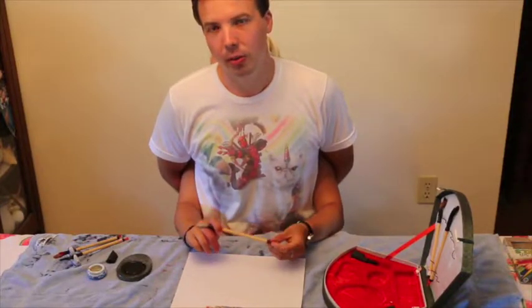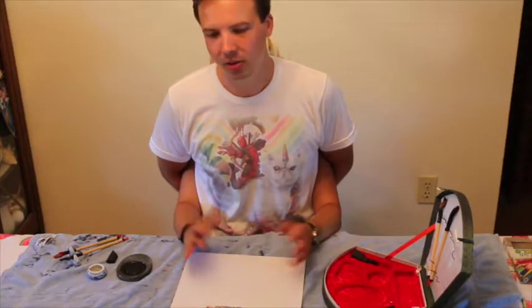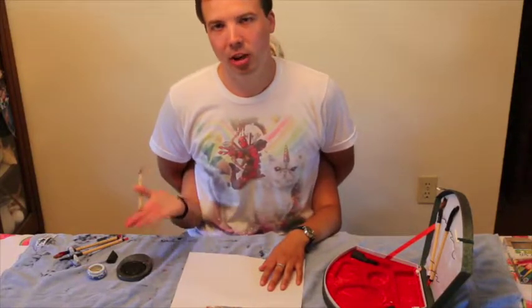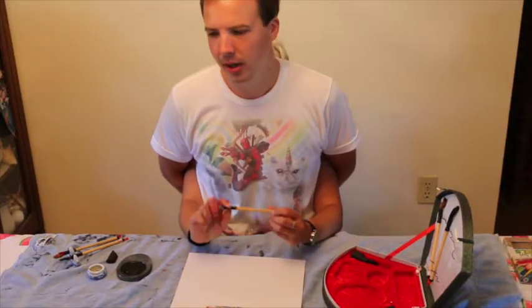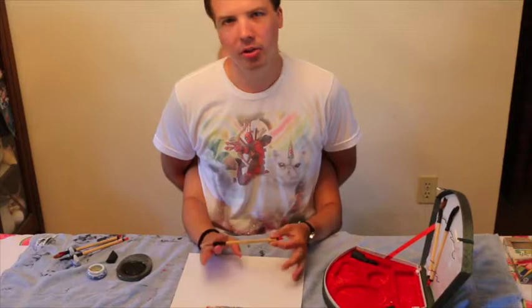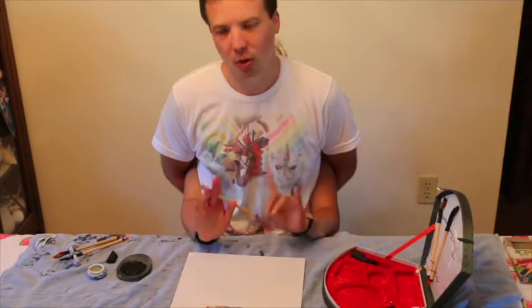Unfortunately, Ruth couldn't make it today, so I'm taking over. I dabbled in the art of Chinese brush painting a little bit. I am no master, but I do consider myself to be somewhat of a pro, so I'm going to show you a really professional drawing here today.